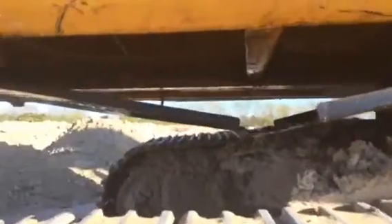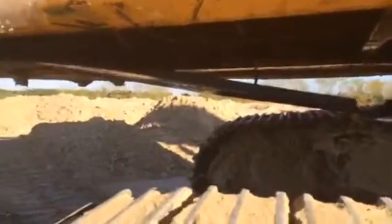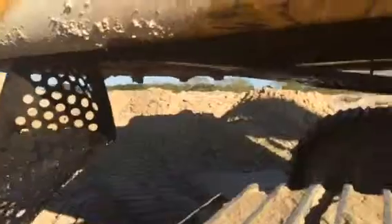The bolts, whatever's holding this front panel — the lower panel line fell off. You can see there's some damage, some bent up iron.